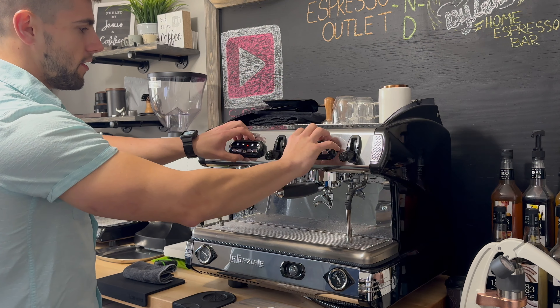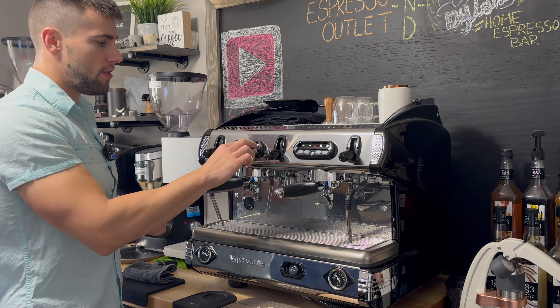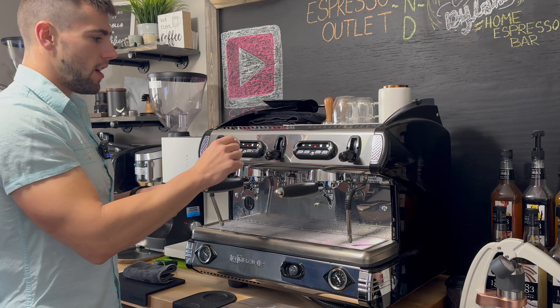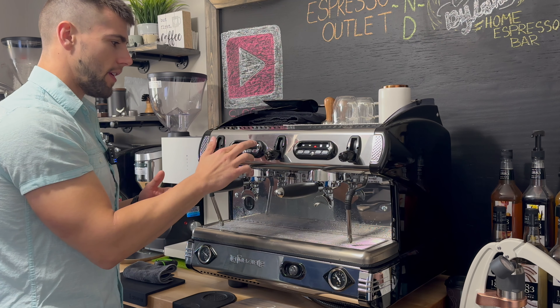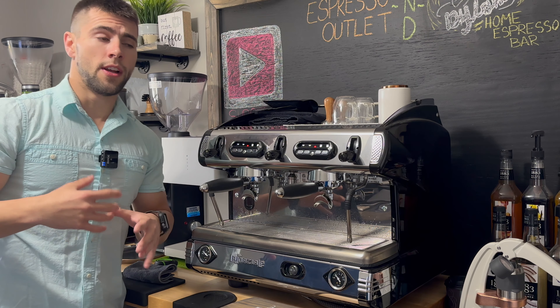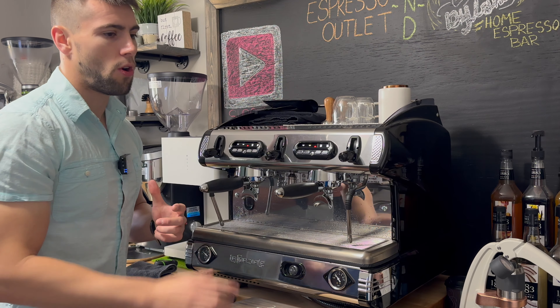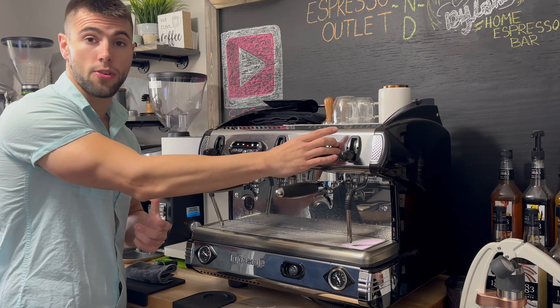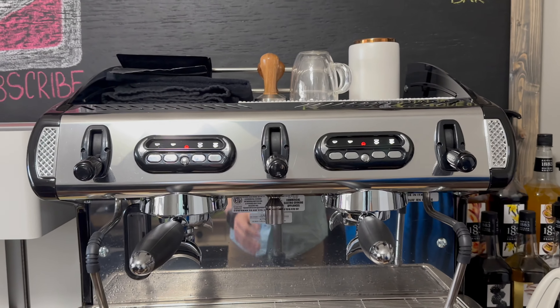You also have two different menus here. As I mentioned, it's a volumetric machine, so you can change and program volumes — a volumetric for a two-cup or a one-cup. If you have two different coffees that you use with two different single cups, you can set that up here. Now, some machines allow you to change group head one independently from group head two. With this machine, let me move you a little closer so you can take a look.